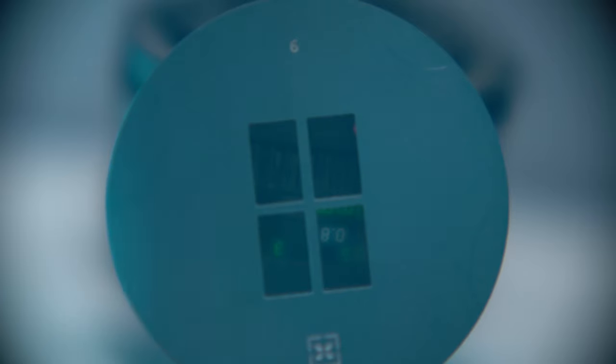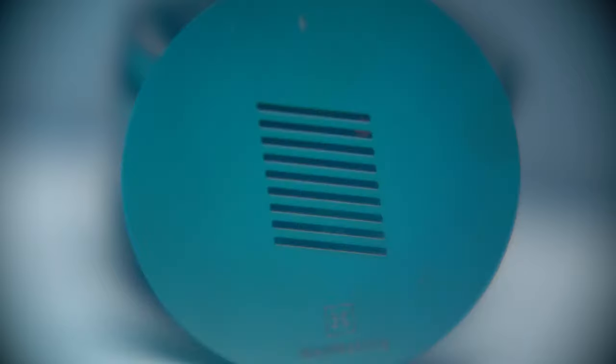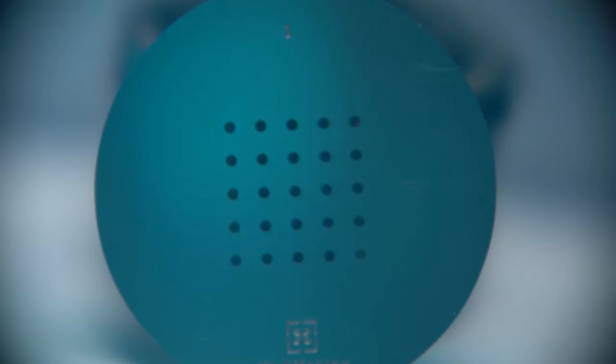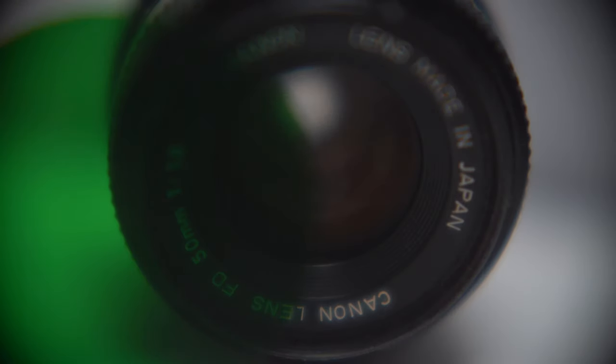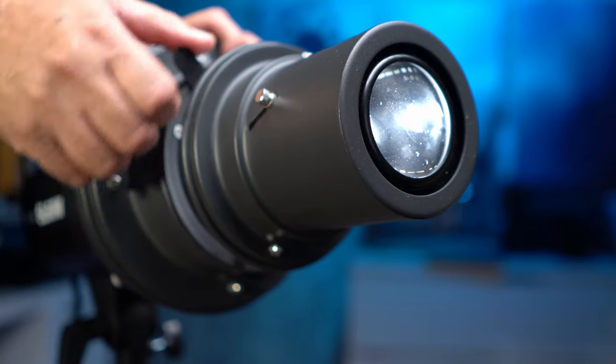The first gobo is the classic window shape, the second one is window blinds, the third one can also pass as window blinds, the fourth one is 20 dots in a square, the fifth one is a flare, and the last one is a slit. It also comes with four gels: blue, red, yellow, and green. There is also a built-in aperture so you can control the size of the spotlight.